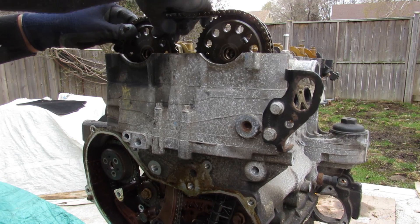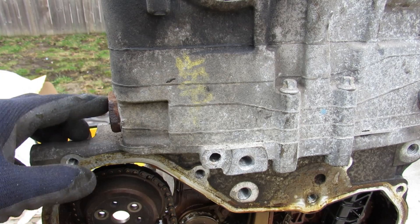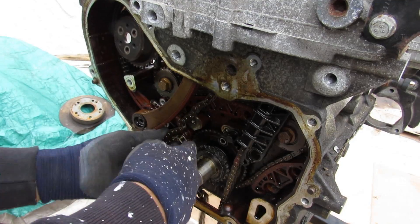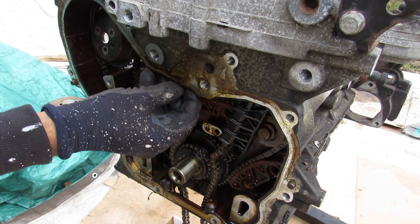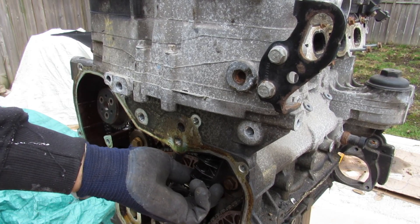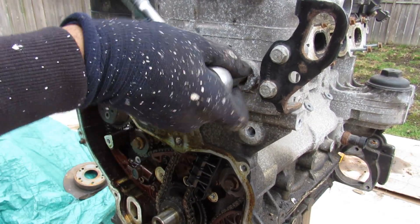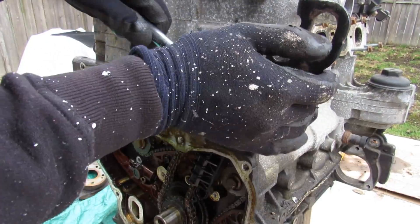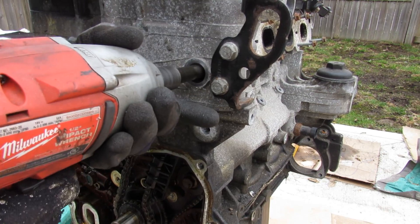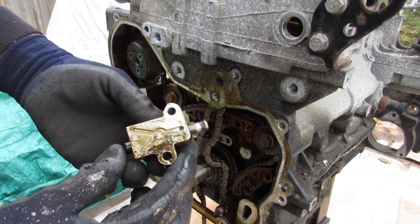I'll hold the timing set together while removing things. Apparently the correct way to relieve tension is to remove this big bolt to get access to the chain tensioner. Now I can remove the chain and these guides. Similar to a BMW I took apart, in order to remove this chain tensioner it's held in behind a hidden bolt with a 10mm hex. Removing this reveals another 10mm bolt and then I can remove this chain guide. There's also the bolt for the secondary chain guide.